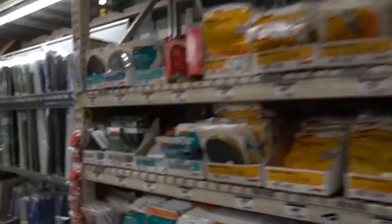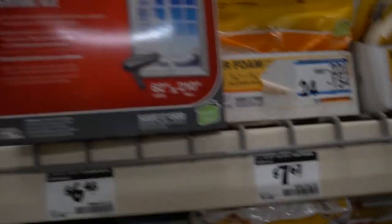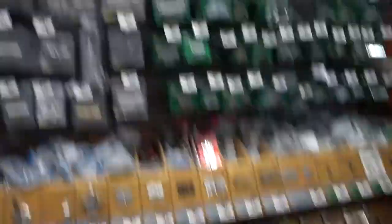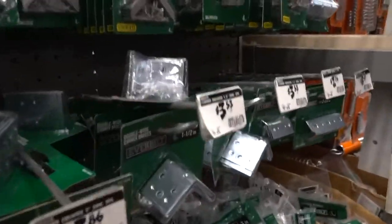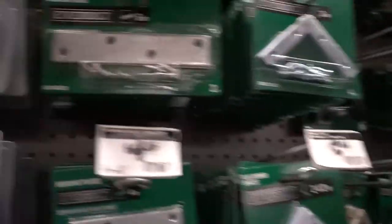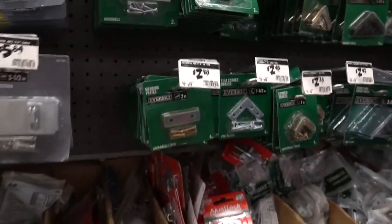Now we're in the hardware section. The shrink wrap is a seasonal product at Home Depot, so you are more likely to find this at your normal mom-and-pop hardware store during the summer. In that same section, you're going to find all of your flat brackets and L brackets. Just buy a little bit of everything from here — very handy, and you can return stuff that you don't use.